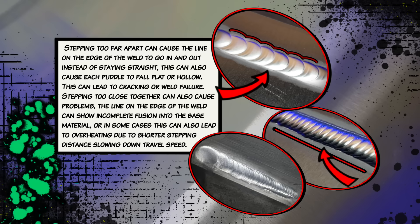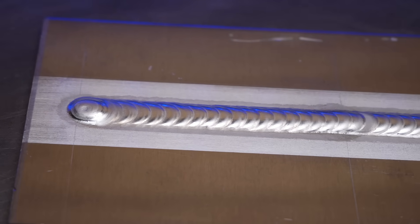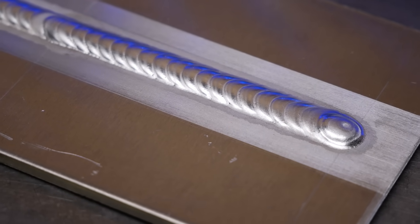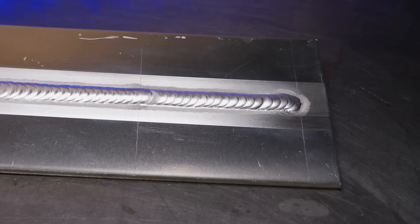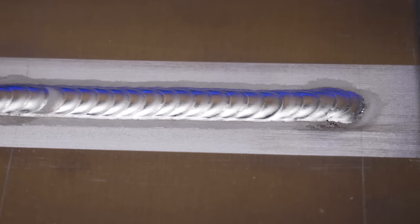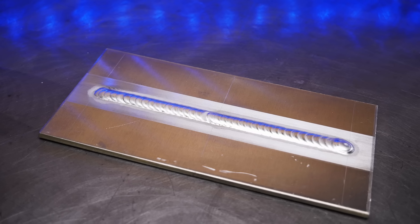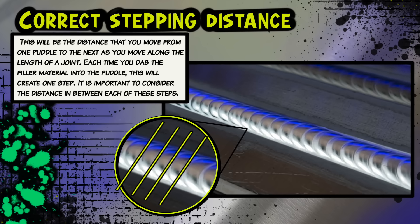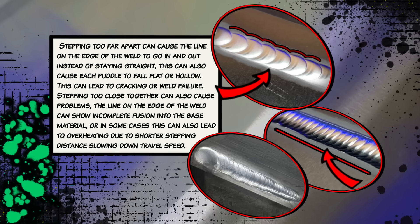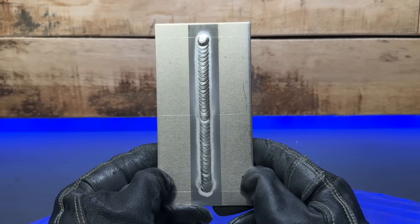From the pages in the workbook, you can see exactly what we want to look for. We want our edges nice and smooth, blended in equally and smoothly on each side of the pass. The starts are so important — make sure all the puddle details are 100% before moving away from the start. As the pass carries on, look at the consistency. The stepping distance pages in the workbook describe how this detail can have a massive effect on the appearance and consistency of your welding. All of these things we've been over add up to some nice-looking results.